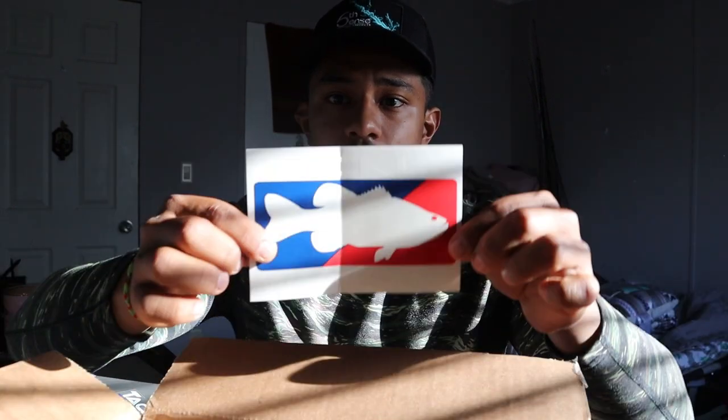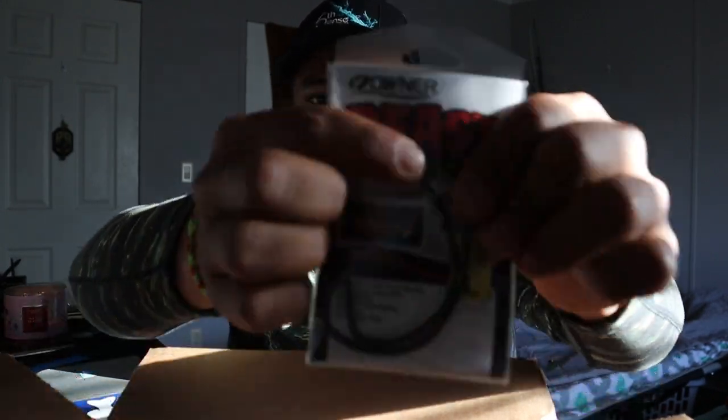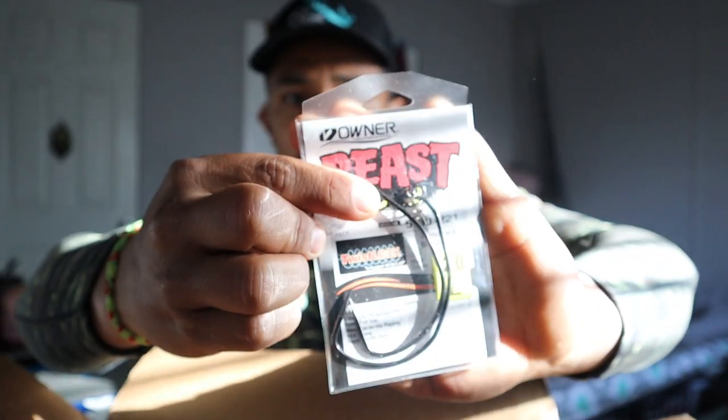We have a Tackle Warehouse sticker, nothing crazy. First things first, we have my 12/0 Owner Beast hooks. These are perfect hooks — you could use them for big swimbaits. I'm using the Smash Tech soft plastic swimbaits which are the ones we're gonna be using for these hooks. I recommend you guys all get the twist lock technology. I don't know if you guys can see it with that glare, but the twist lock technology is really gonna help you keep that bait in place.